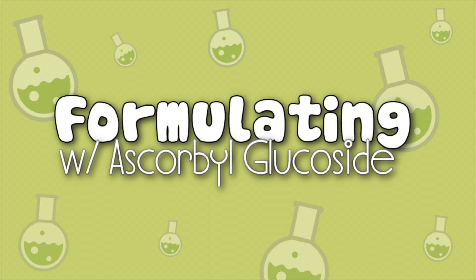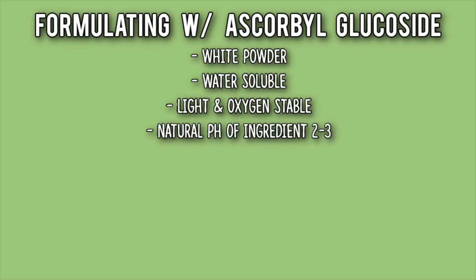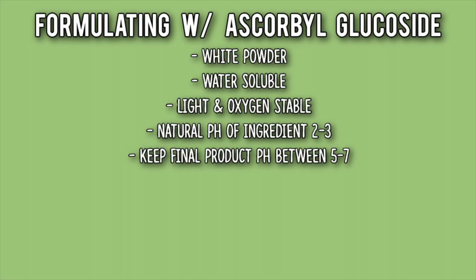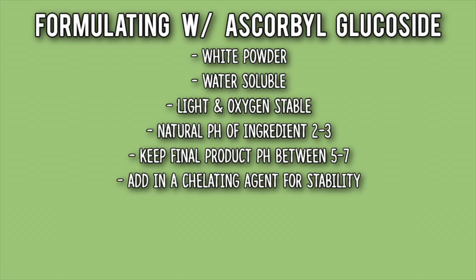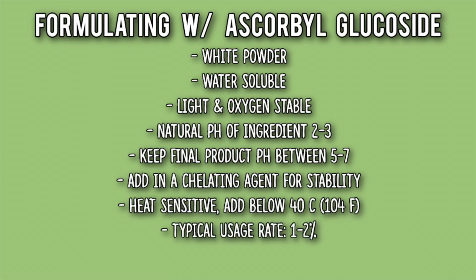Formulating with ascorbyl glucoside: it's a white powder, it's water soluble, it's light and oxygen stable. Its natural pH is between two to three — pretty low — and it needs to be in a product's final pH between five to seven. You need to add in a chelating agent for stability, and it's heat sensitive, so add it below 40 degrees Celsius. Its typical use rate is one to two percent, and it is natural and eco-cert.